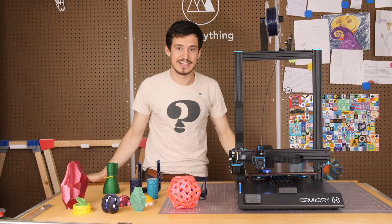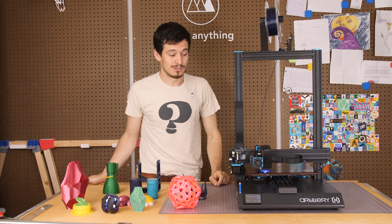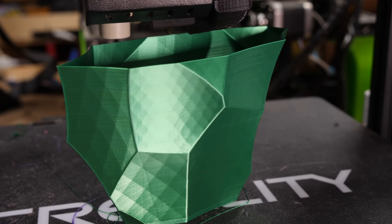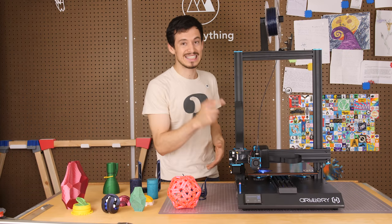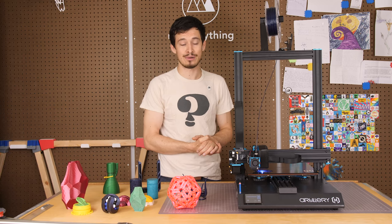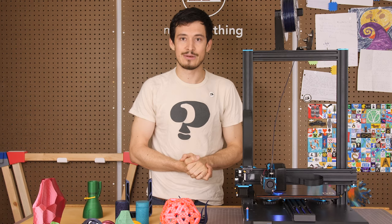Hey guys, welcome to Make Anything, it's Devin here. I've got another 3D printer review not too long after the last one, but for good reason. Two weeks ago I took a look at Creality's CR10s Pro and mentioned a few reasons why it wasn't quite up to par with their earlier CR10 style printers. This printer is not a Creality printer, but it's basically everything I was hoping the CR10s Pro would be. I'm going to tell you why this is quickly becoming my favorite 3D printer in the workshop, on today's review of the Sidewinder X1.